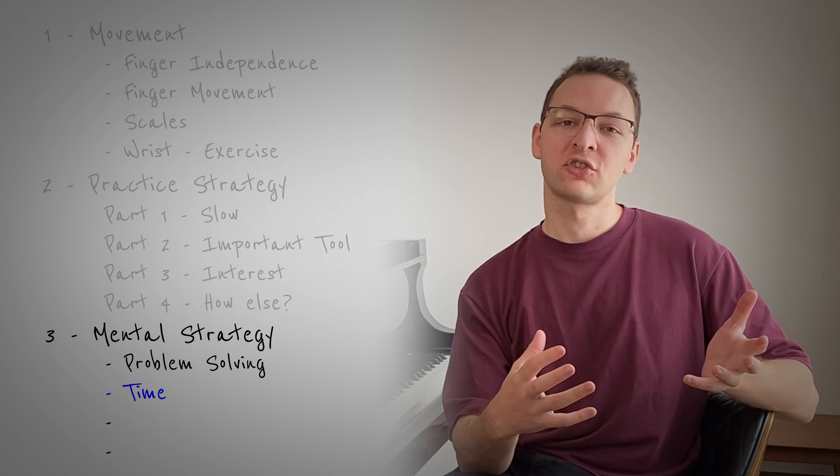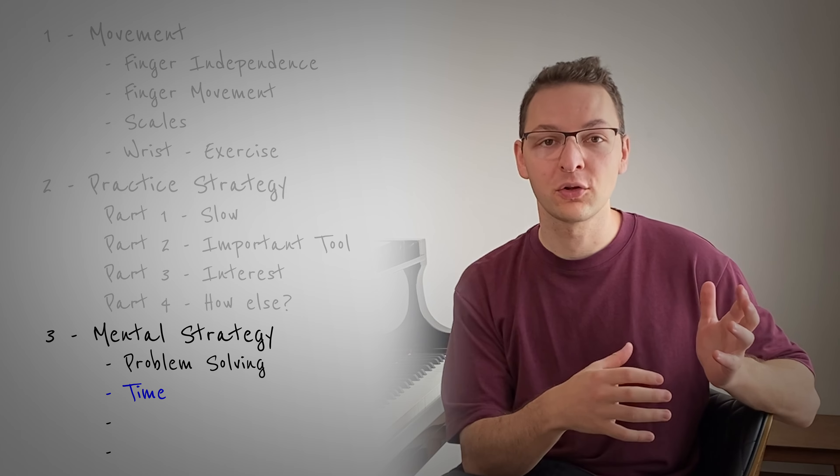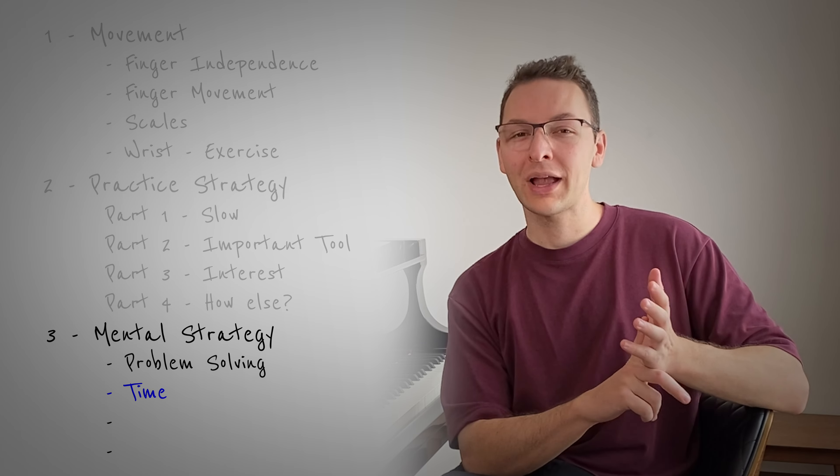The second part of the mental strategy is just to use time — time to allow you to problem solve, to memorize, to work out and really get to know the piece that you're playing. Sometimes working harder just doesn't work, and what we need to do is actually wait for things to click. This can be frustrating because it's unpredictable, but time really helps. So allow time in your practice and be patient with your playing.